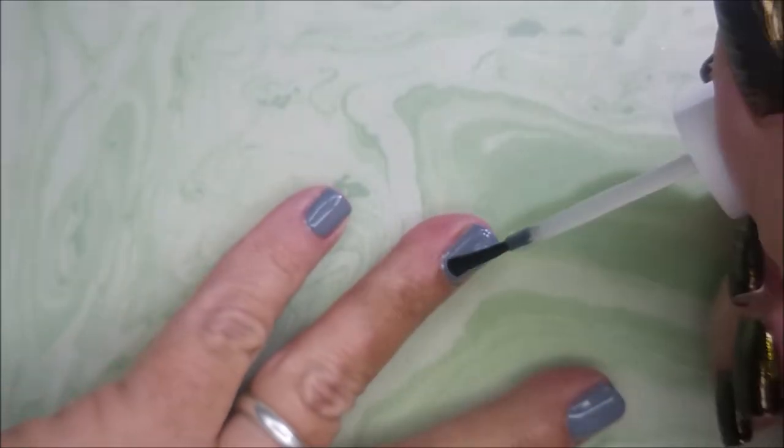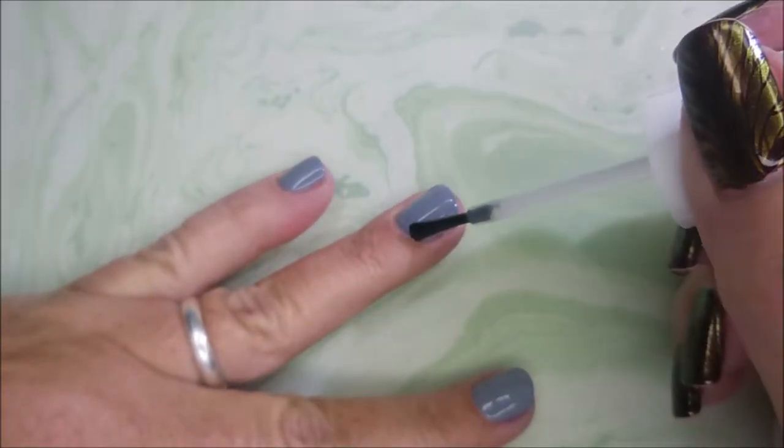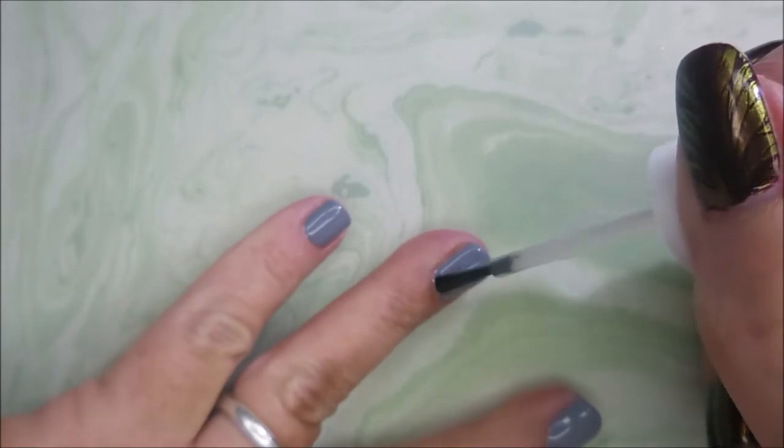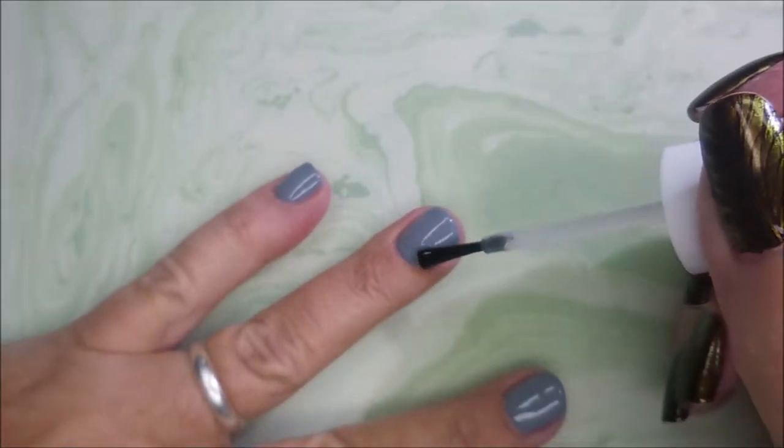I'm very excited. That glossy top coat over that just looks so good. Such a clean manicure already. Of course I'm gonna go jazz it up with some stamping.